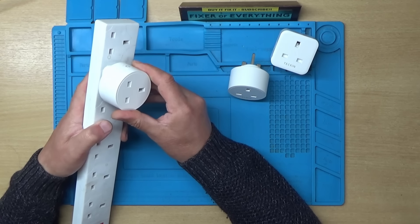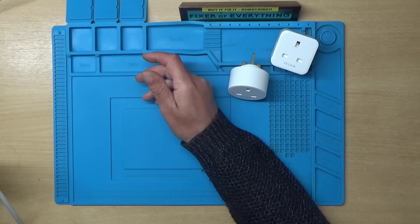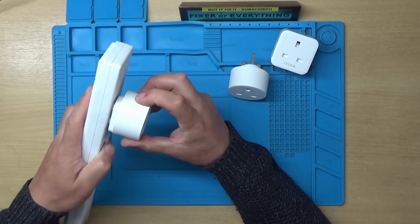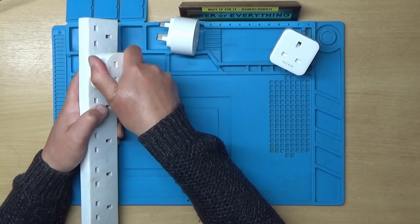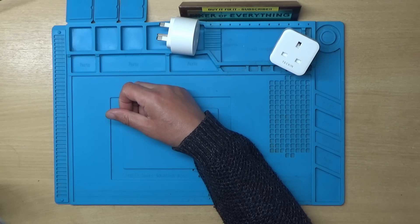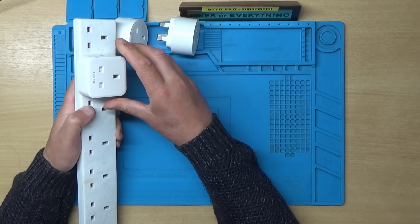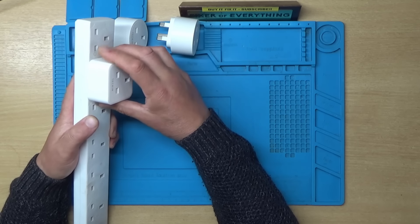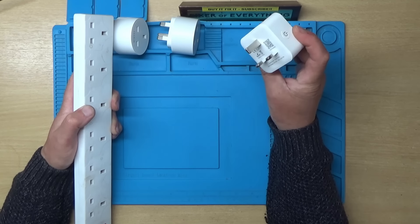I can hear a little bit of a squeak from this one. I'll put it next to the microphone - it doesn't click on and off, because there should be a relay inside that you can manually switch on and off. That isn't happening. Let's try this one - it's making a slightly different noise. This one did briefly click, then started just going randomly clicking on and off.